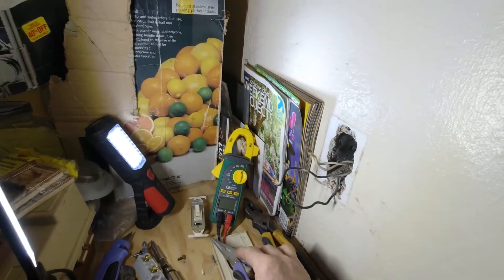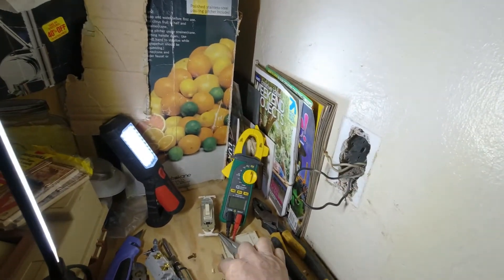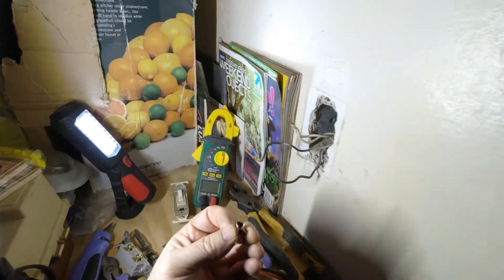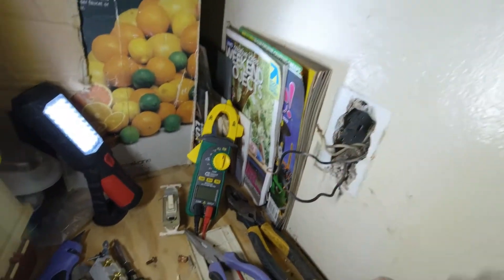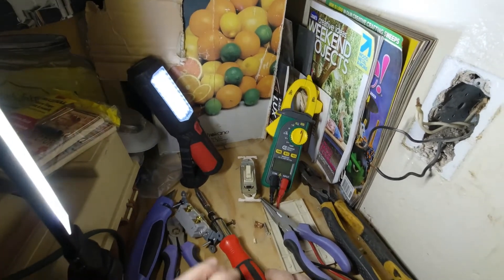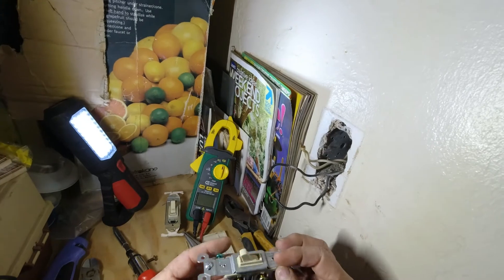Now we're ready to go ahead and begin. We got the crimp off of here. Like I said, you just cut it — or you can snip the wires and then take the sheathing off. Now we're ready to go ahead and install the switch.